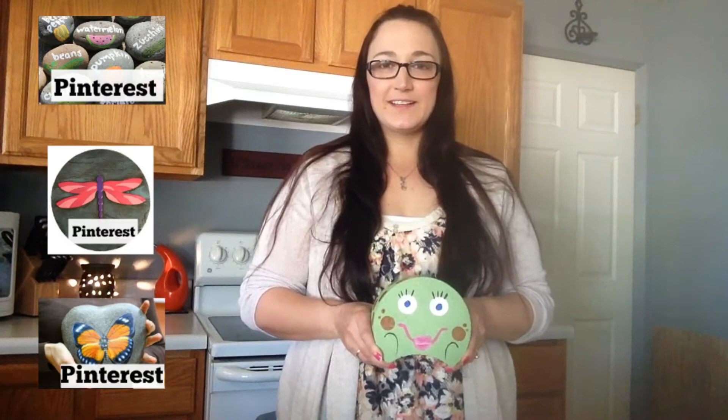As you can see, these were so easy to make and they turned out super cute. You can do any design, anything that you want. Make little stones for your garden with basil and corn and carrots. The ideas are endless, so totally try this at home because this is a successful pin.